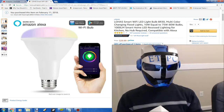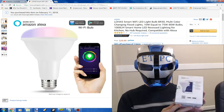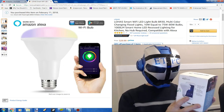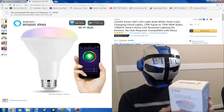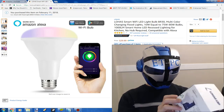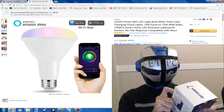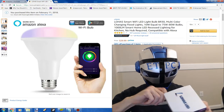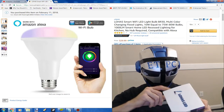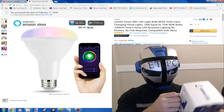Hey there friends, ETPC here. I'm doing an unboxing on the LOHA Smart Wi-Fi LED bulb. I picked these up off of Amazon. They're supposed to hook up to the Amazon Echo and control your lights from that, so that's kind of what I was looking for, as well as an app or whatever. Getting into the smart home thing.